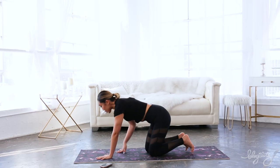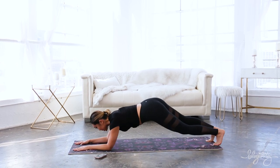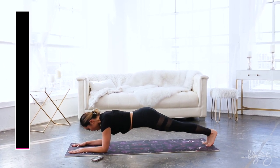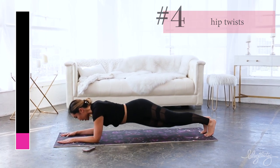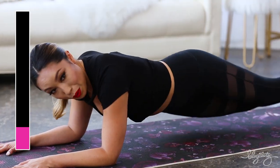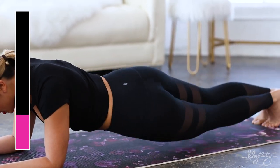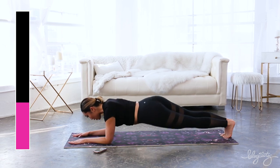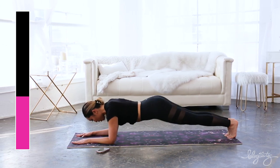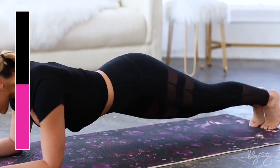Now we're heading into our hip twist. Bring your elbows underneath the shoulders — hands are shoulder-width apart. All you're gonna do is tap and tap, working our waistline. My neck is in line with my back, I'm not dipping, and my butt also isn't up in the air. Inhale and exhale — do not forget to breathe.